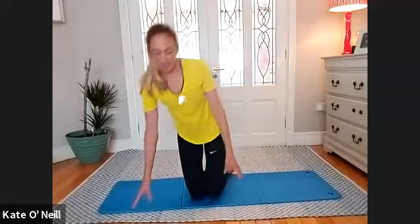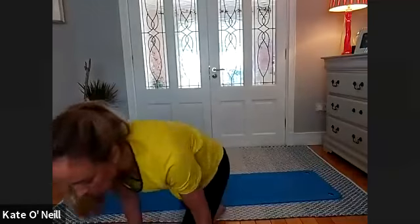Well done, everybody. Hope you enjoyed. Just unmute yourself there if you can and we'll see you next time.